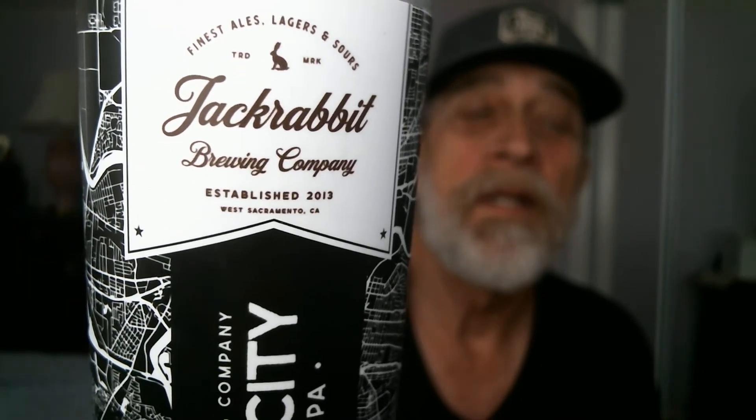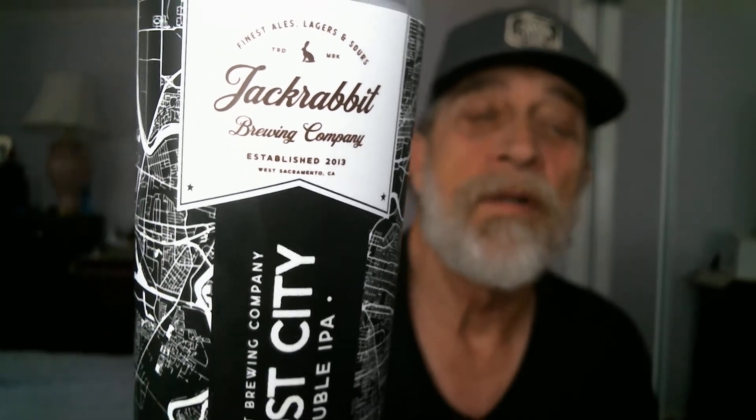We're doing Jackrabbit Brewing Company, established in 2013 — they're located in West Sacramento. We're doing Ghost City Double IPA. I call it a DIPA, though other people debate that term — no big deal, just my preference. They label it a Double IPA.